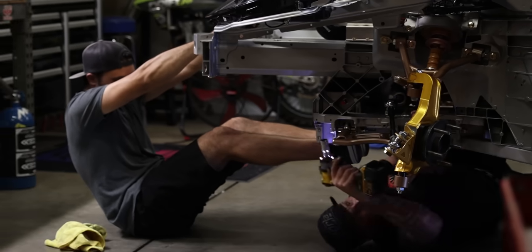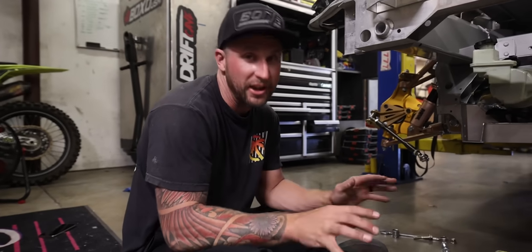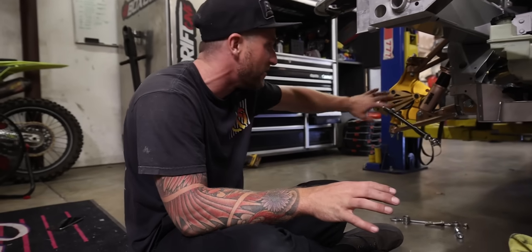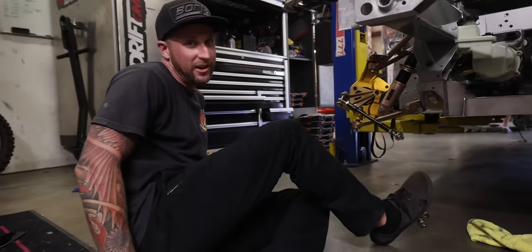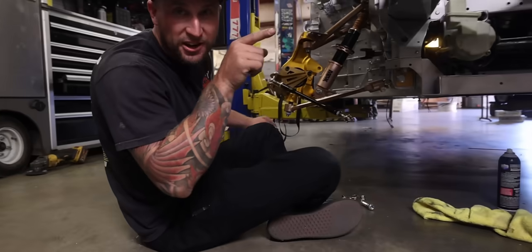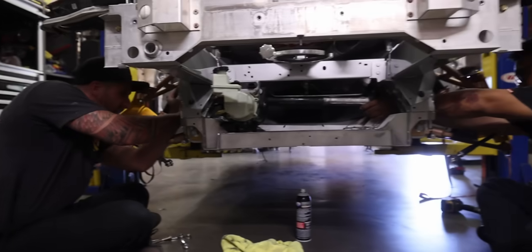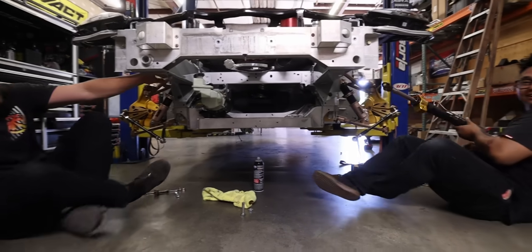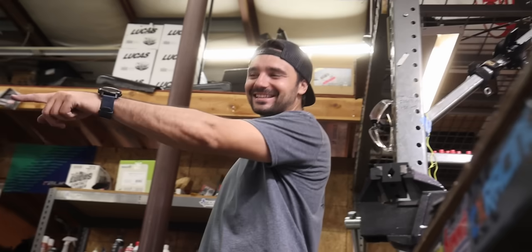This is a big moment because in theory the rack should come out of the car, but we've never done it with all the suspension on — let's see what she does. Oh dude, no problem. Look at his face — his smug face. 'I did that in my computer. I tried pulling it out.'